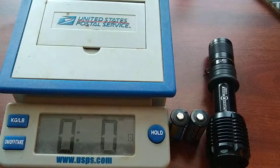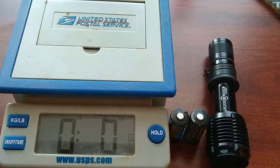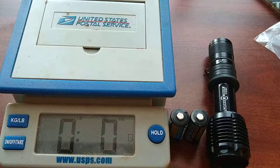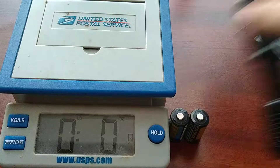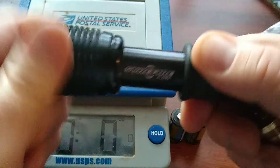This bulb actually has a memory function, so it memorizes the last brightness mode you had it on. It also has a double-tap for strobe. Let me take this out and show you how to put it in.